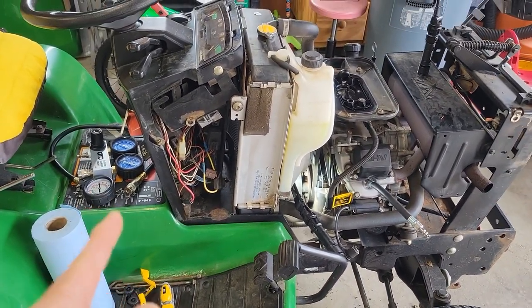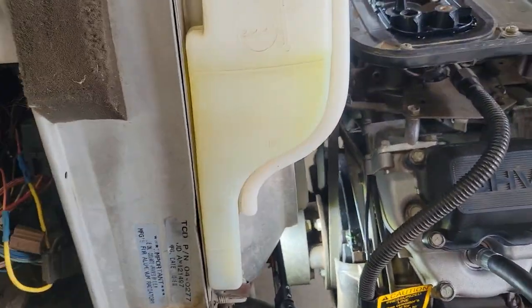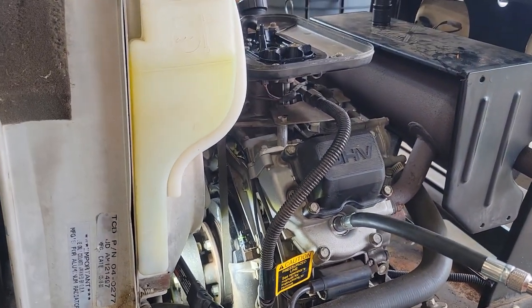So far I have run a leak down test and a compression test, and I know that my valves are out of adjustment. I think the manual says every 300 hours to adjust them, so this is what we're going to do.